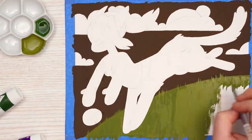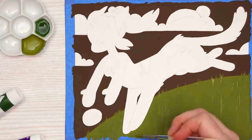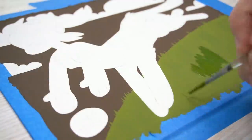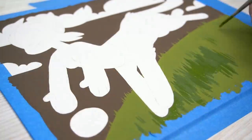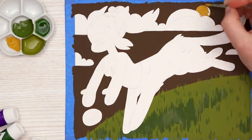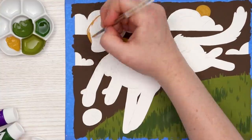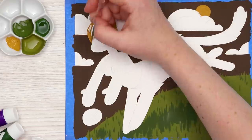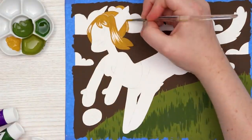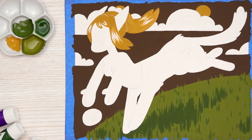I know gouache can be watered down and used like watercolor, but I never really liked the way gouache looks when you add too much water — I like to use it at full opacity. So I thought my best bet was going to be using the paper to my advantage. Usually in gouache paintings I use white paint to cover the paper because leaving parts white feels unfinished, but with all our colors so dark I was going to break that rule.